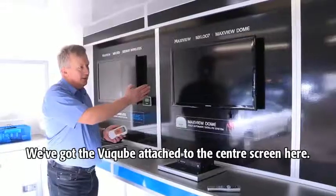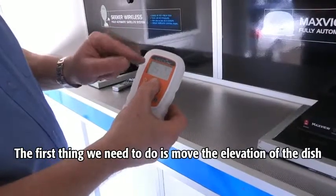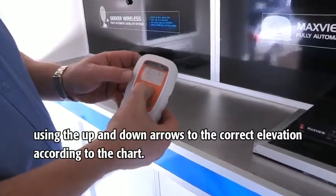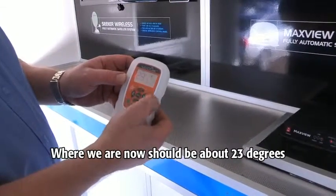We've got the ViewCube attached to the centre screen here. The first thing we need to do is move the elevation of the dish using the up and down arrows to the correct elevation according to the chart. Where we are now should be about 23 degrees.